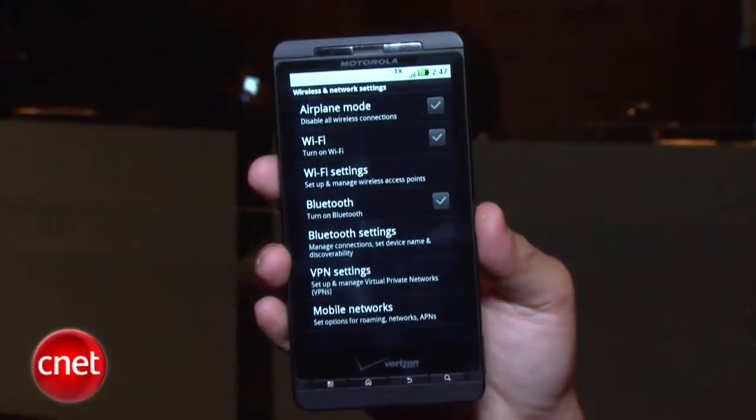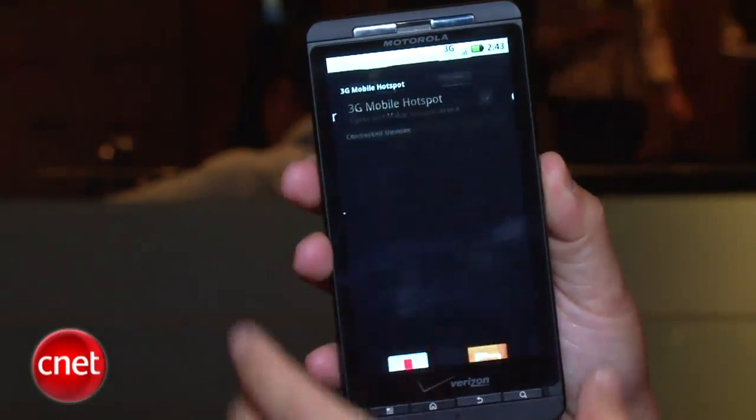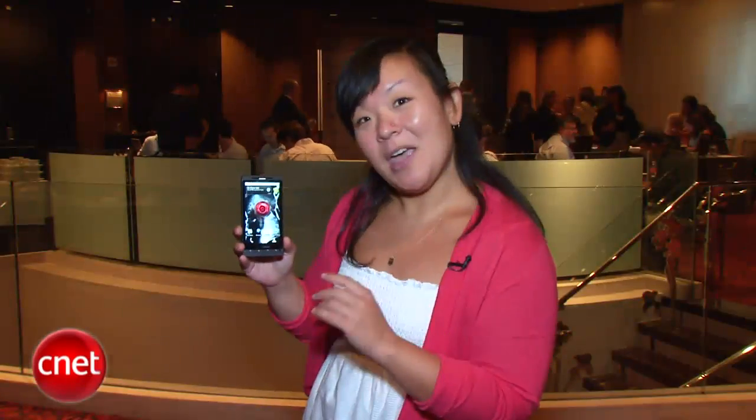Other things on here: all the wireless options — 3G, Bluetooth, GPS, as well as Wi-Fi — and you can use the Droid X as a mobile hotspot for up to five devices. But that will run you an additional $20 a month on top of the $30 data plan, just FYI.